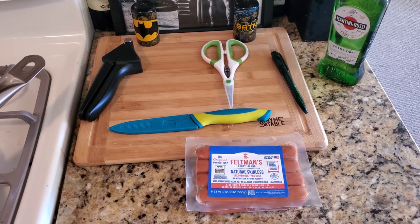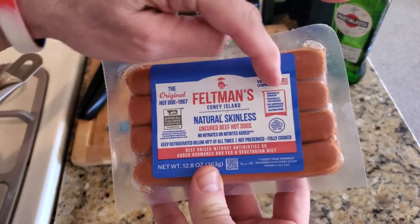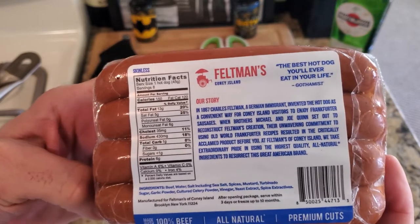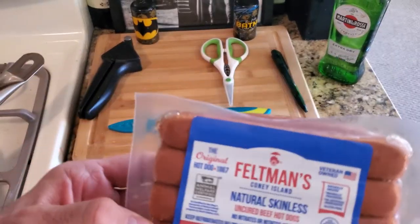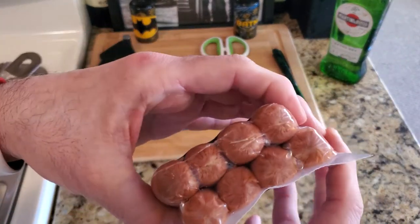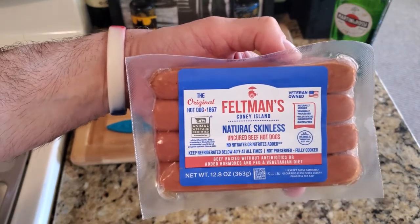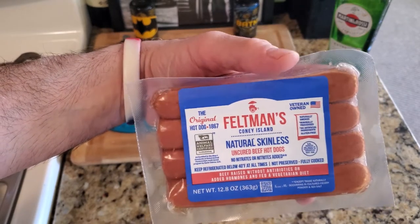Welcome YouTube to another food review. These are Coney Island hot dogs — a veteran company, skinless beef. Their story is right here, and there are the nutrition facts. This is a really good American-made company. You can see the quality of the beef hot dogs — you get eight in there, so it's definitely worth it. At the end of this review with the pictures, I'll link one or two recipes for using these hot dogs. Talk to you soon, bye!